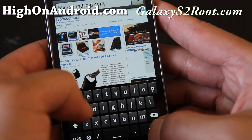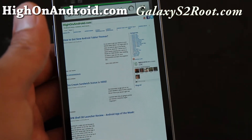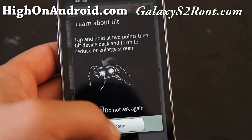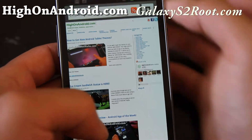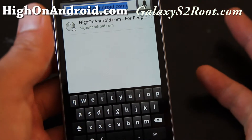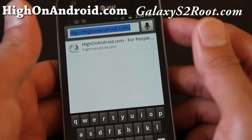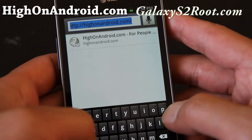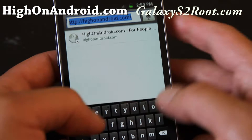So as you can see, it's very, very good. And I know the keyboard on the Apple iPhone is very good too — I'm not going to lie to you, it's probably one of the best too. But compared to this, they're about the same; I can't say one is better. The keyboard on the Galaxy S2 is one of the best.